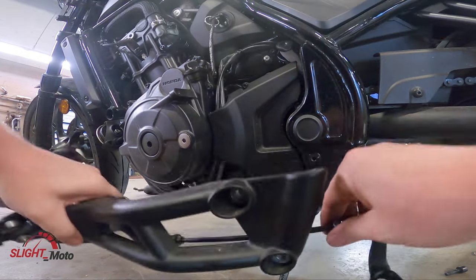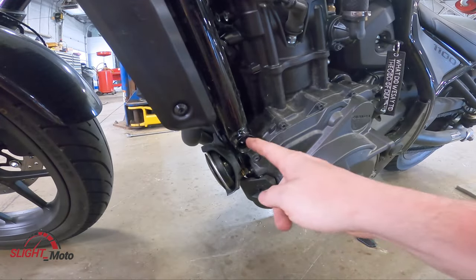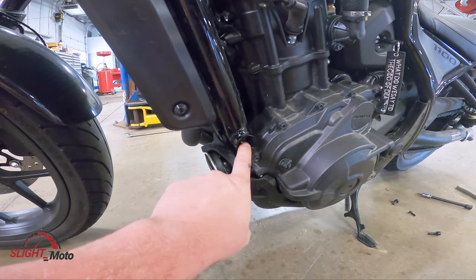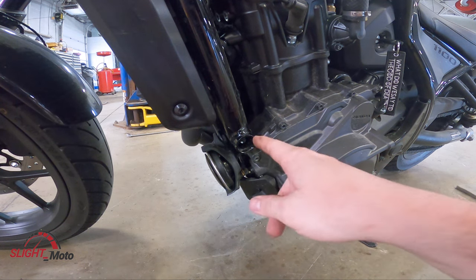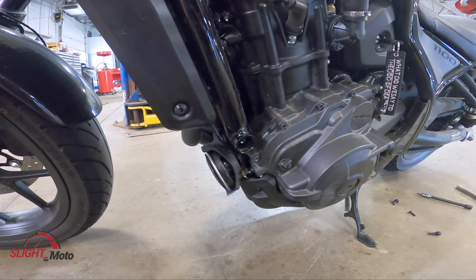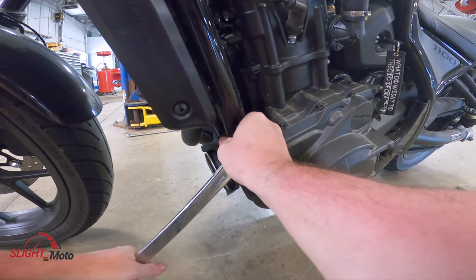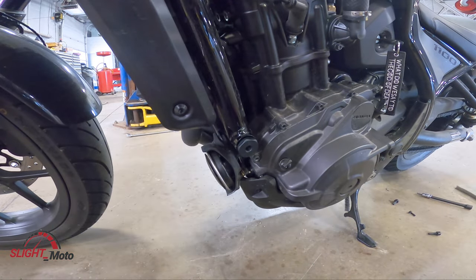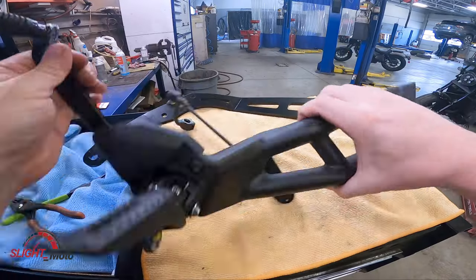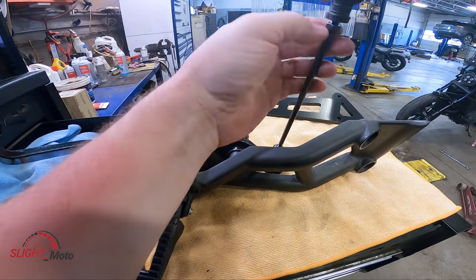We're going to take this completely over to the bench. This one is a 14mm — just take that off. There is a plug that screws in there. Again, blue Loctite. This one is also 1-1/16 inch like the other side. It's also a 27 and it goes about six inches in.